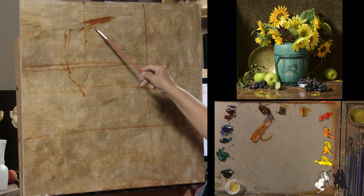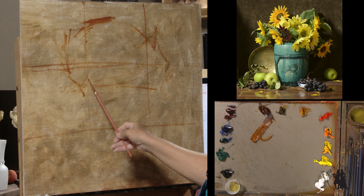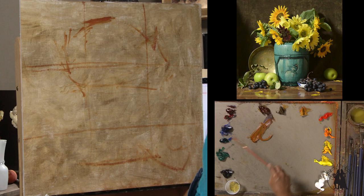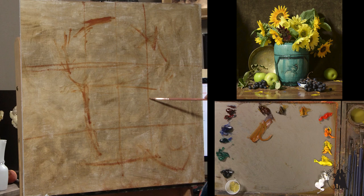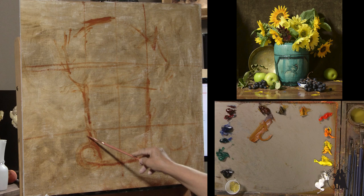The sunflowers are going to encompass the upper third of the canvas here. I do have the vase pretty much in the middle. The bottom of the vase is going to be about right here. I've got grapes that come here, I've got an apple. Just eyeballing things right now. We have an apple that kind of comes over, barely touches the edge, just a little bit over.